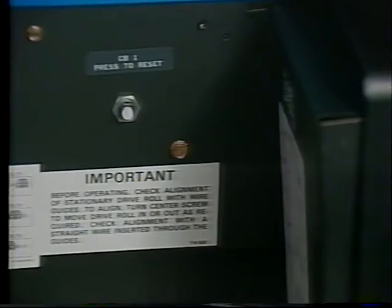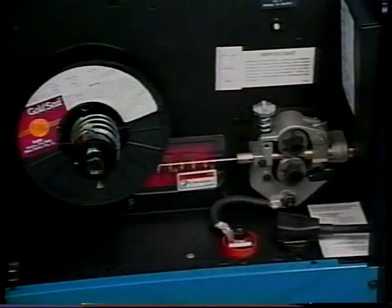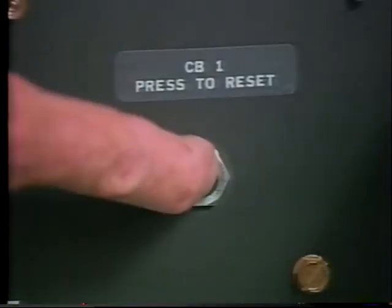Circuit breaker CB1, located behind the access door, protects the drive motor from overload. If CB1 opens, wire will not feed. In this case, check the welding gun liner for blockage or kinks. Also check the wire drive assembly for jammed wire, a binding drive gear, or misaligned drive rolls. After a cooling period, reset the circuit breaker.